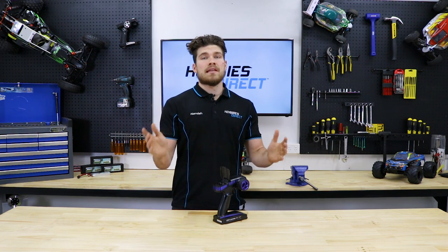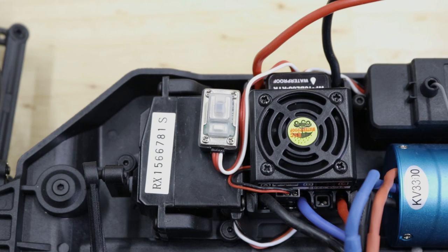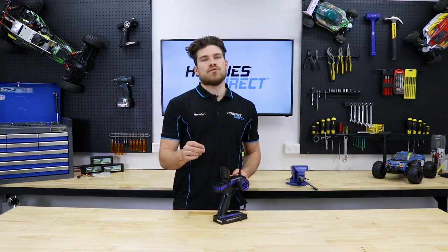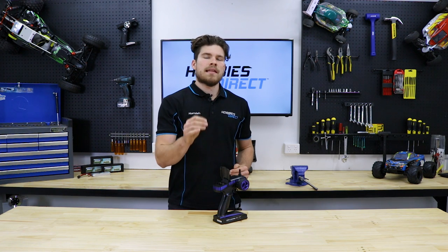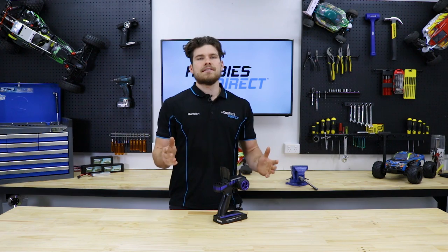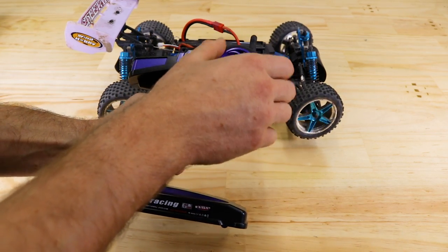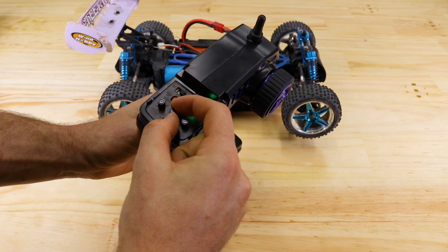A quick tip for those of you with electric RC cars: if you accidentally knock the throttle trim and adjust it from the factory position, your electronic speed controller might not arm up, or you might be experiencing some trouble getting it to go into reverse. This is due to the trim not being in the factory position where the ESC was originally calibrated. Almost all electronic speed controllers require a neutral signal before arming up — this is a built-in safety feature which prevents the car from running off due to the throttle being held on or the trim being adjusted from the factory position. If your car has steering but no throttle, it might be worth checking to make sure the throttle trim is set in the neutral position.